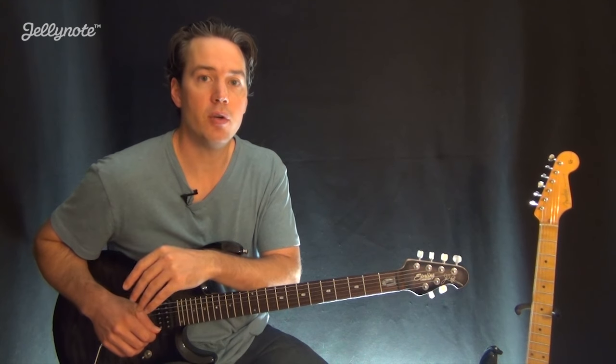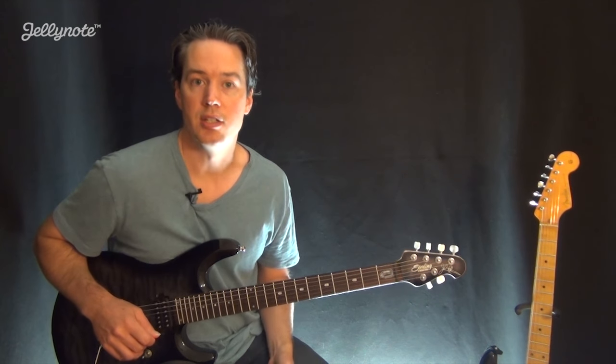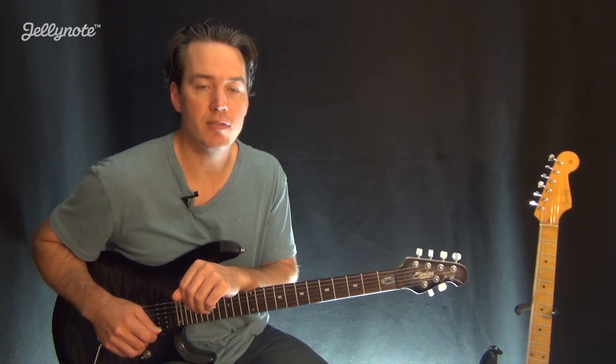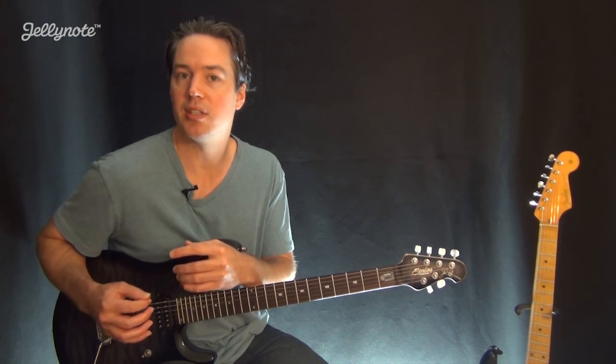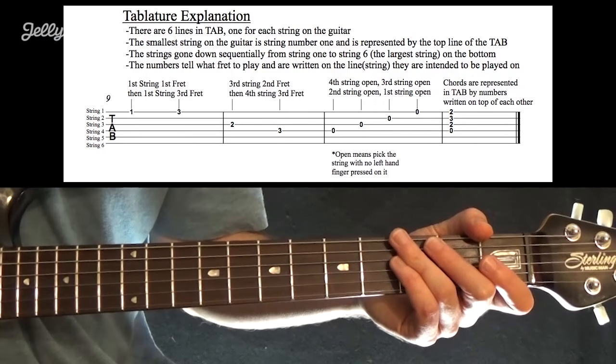In the description of this video, you'll see a link to the interactive tab that goes with this video. Jelly Note has thousands of interactive tabs and sheet music in sync with videos just like this one, so I suggest you check it out. All right, let's start with the tablature explanation.